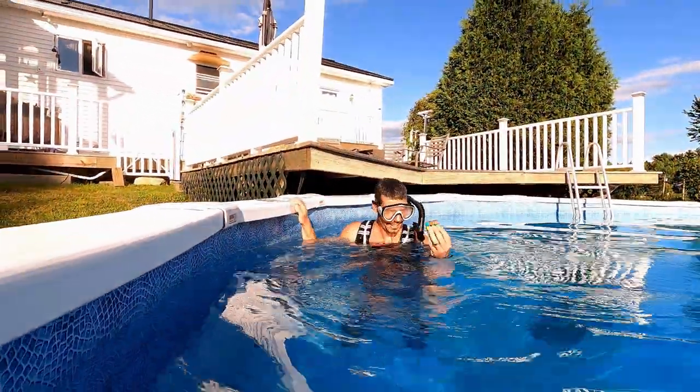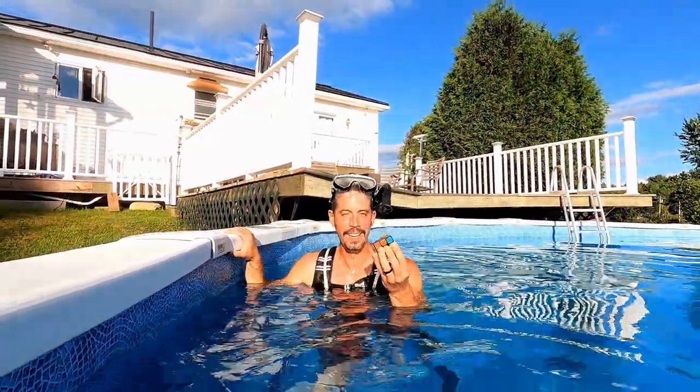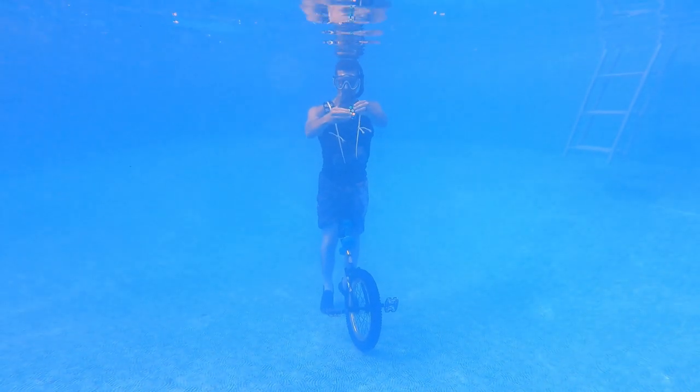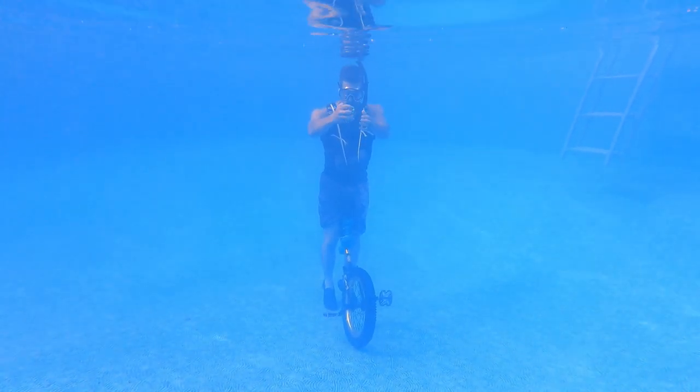So close! With all the weight on me and the unicycle, and the difficulty breathing, I really only had enough energy for a couple solves at a time. But regardless, I had to give it at least one more try.